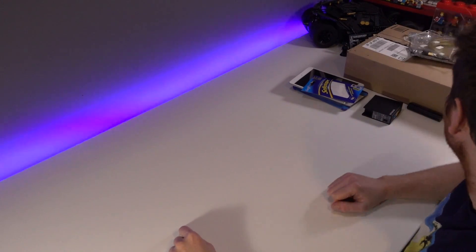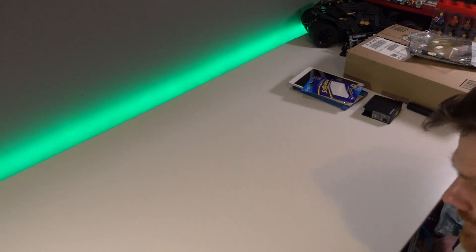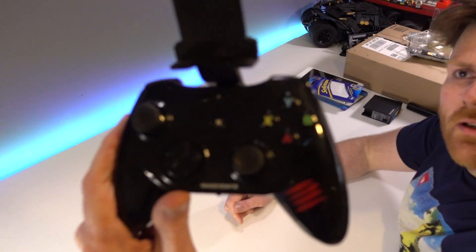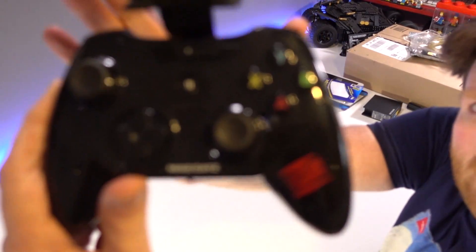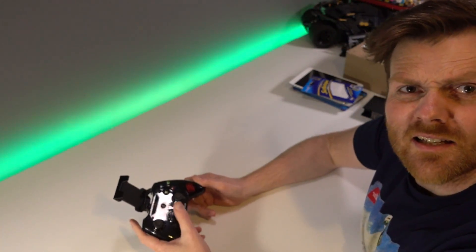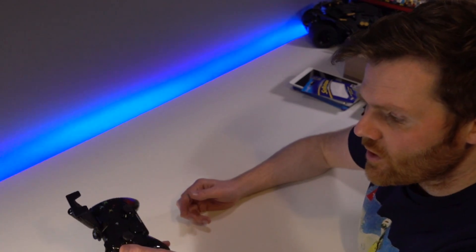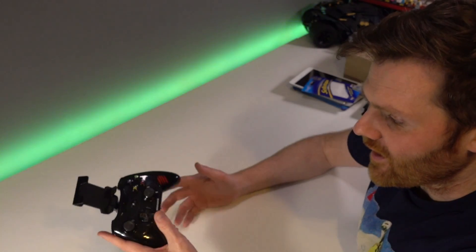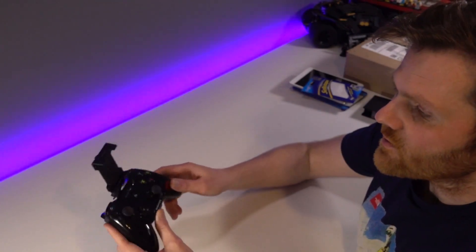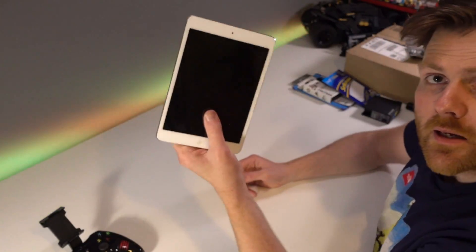There are a few things you're going to need. First, a Mad Cats controller - this is the larger CTRL model. I originally ordered the smaller one but have quite large hands and couldn't get on with it, so it went back and this larger one is what we've got. You'll also need an iPad or tablet.